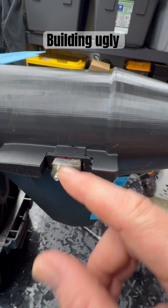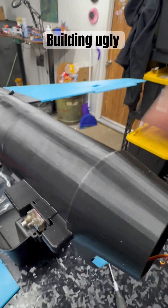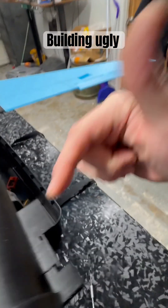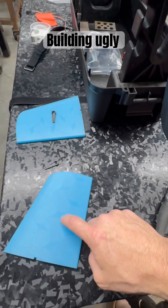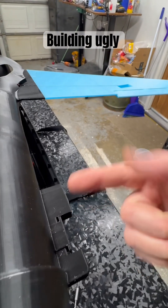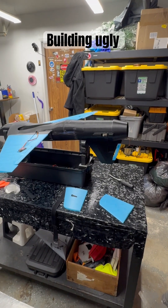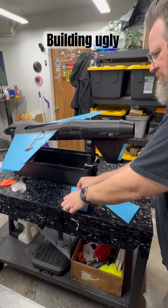The rear servo — same thing, cut to fit. I'm going to get a signal reverser for one of them because you can't just Y-harness this when they're both basically facing the same direction. I designed them so they both interface with the fins at the same point, so I can't just flip one servo over — it would sit back farther than the other. So I'm just going to get a servo reverser.